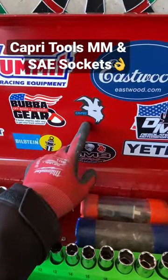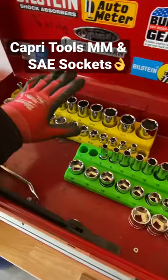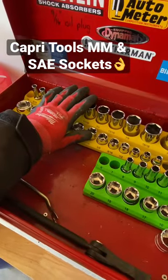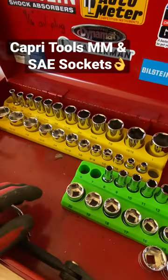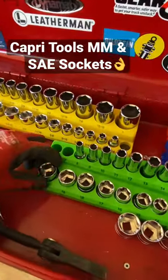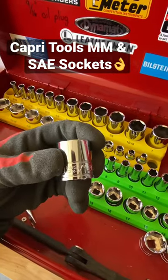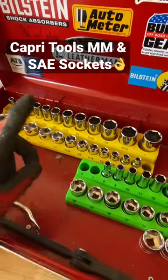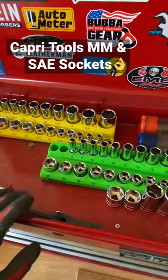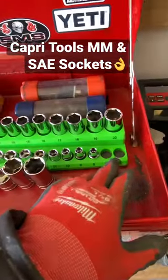Previously I introduced you to an impact set from Capri Tools — well, this is their socket sets. This is their metric and their English or standard sets, both shallow and deep, and both really nice sockets. Good chrome stamping on the side, nothing too out of the ordinary, but there is one minor thing in how they order their sets: you'll notice there is a slot missing here and here.